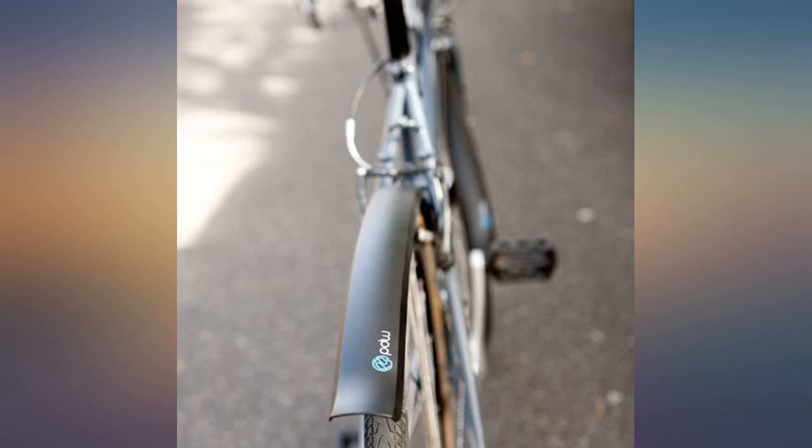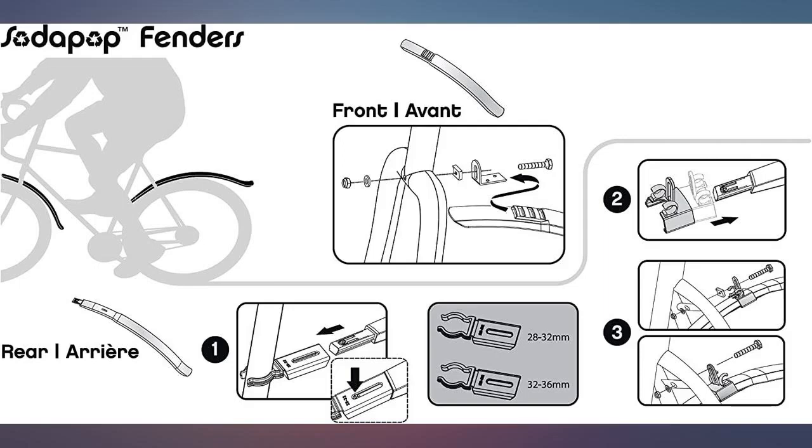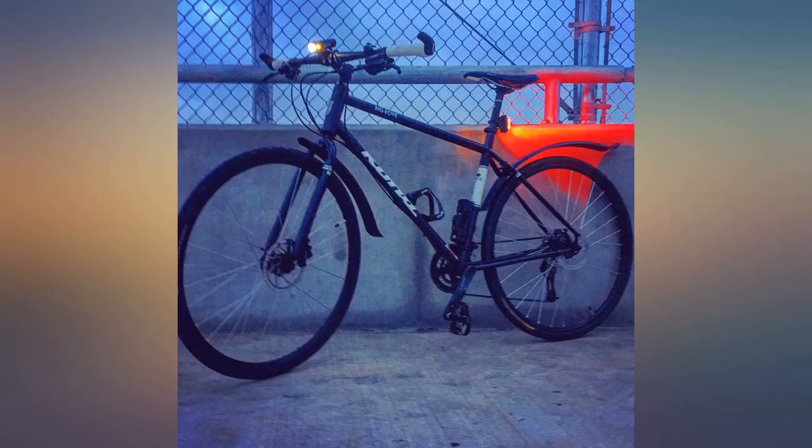Depending on the type of bike you have, you may need to get creative on installing the rear fender, but nothing a zip tie or two can't handle. I have a rack on my bike so I zip tied the rear of the fender to the rack.